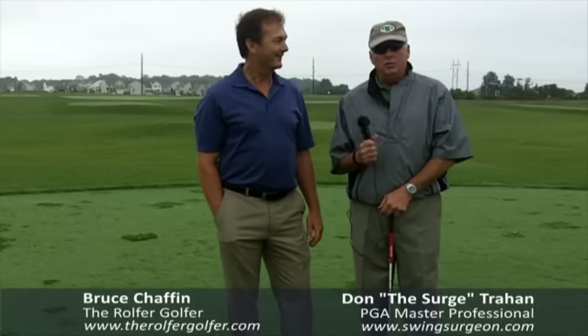Hello, Serge here from the Teaching Tee at Odessa National Golf School Day. And since I have the Rolfer Golfer with me here, Bruce Chafin, as you all know him, I'm going to bring up another question that's been on the blog recently.